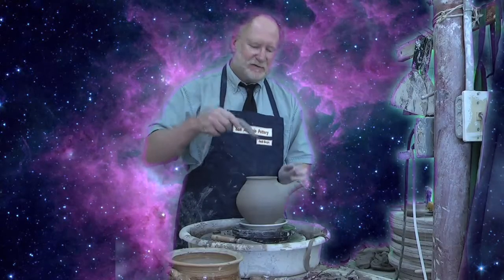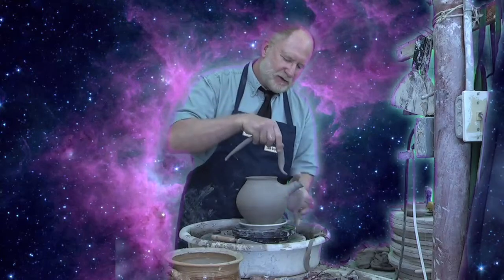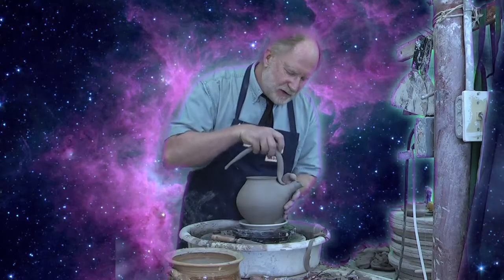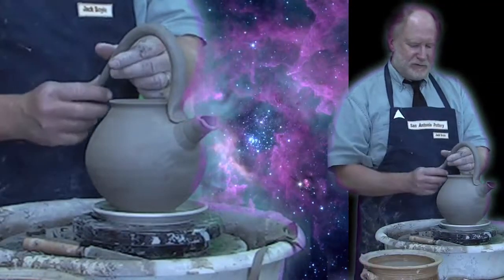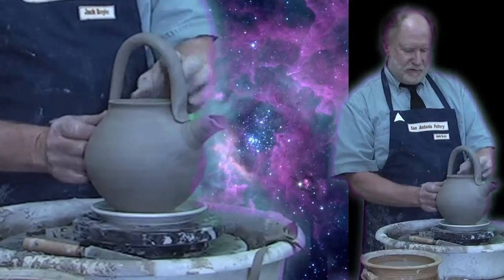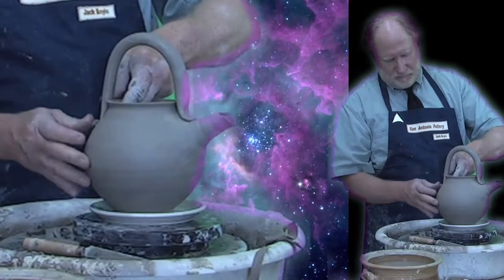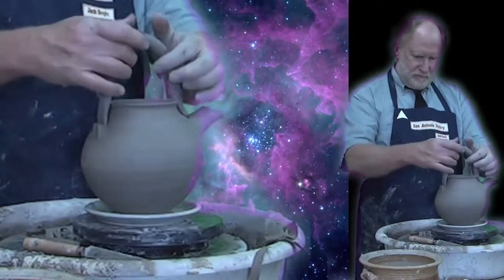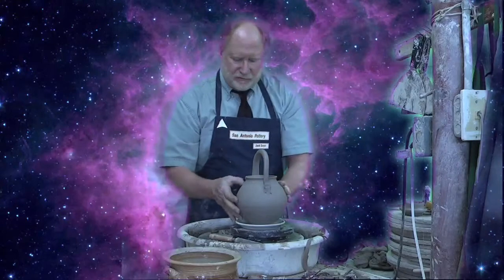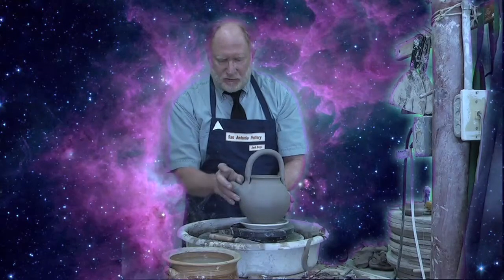And last but not least is applying our handle. I like to do the over-the-top handle. I have prepared this and feathered this out a little bit. Go right there on top of the spout and lined up front to back with the spout — that's important. Make sure that handle is firmly in place. It might require putting a few little coils on either side of the handle to really strengthen it.